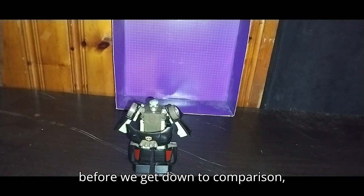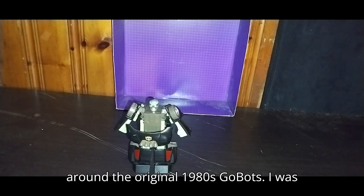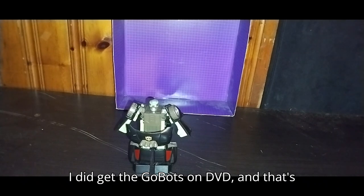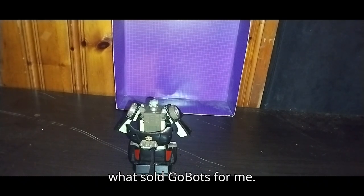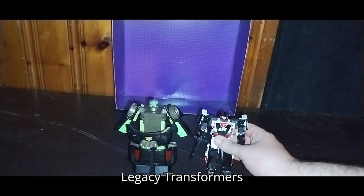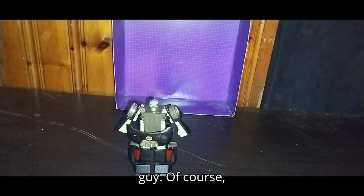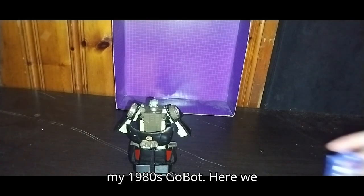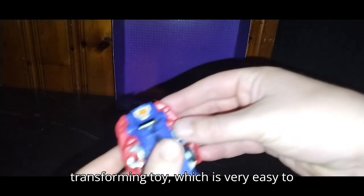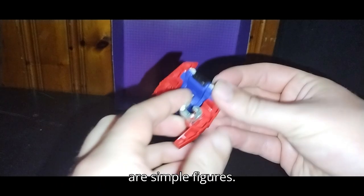Before we get down to comparisons — as you know, I was not around the original 1980s GoBots; I was around the Transformers GoBots era. But I did get the GoBots on DVD, and that's what sold GoBots for me. Now we're going to get down to comparisons. Here we have my Legacy Transformers GoBots Crasher next to this guy, my 1980s GoBot, Tank the Renegade — and that other figure was a Renegade too. And this little transforming toy, which is very easy to transform — I've got the transformation memorized because these are simple figures. This is very much a GoBots-kind-of style.